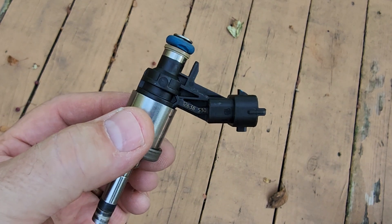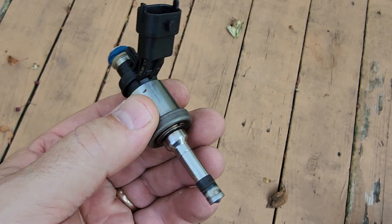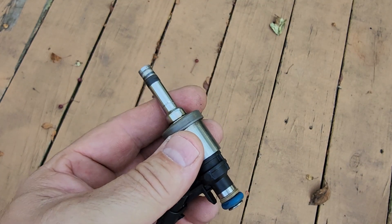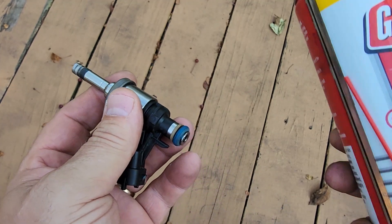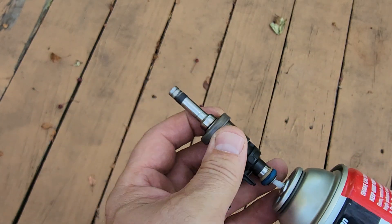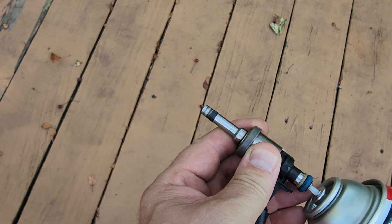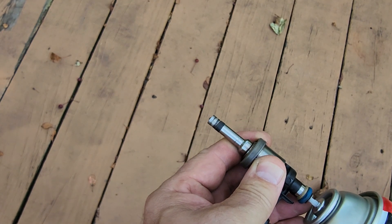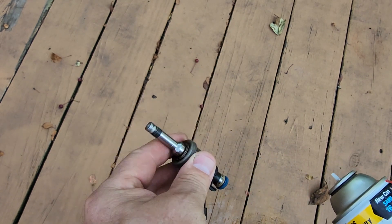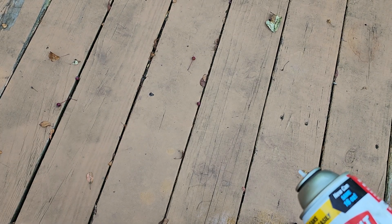We're going to show you the difference between a broken fuel injector on a GMC and a working one. This is the broken one. When you hook up a can of carburetor fluid in the back end like so and push on the stem of the can, you can see it's spraying — and that should not be spraying until the fuel injector engages with electrical energy.